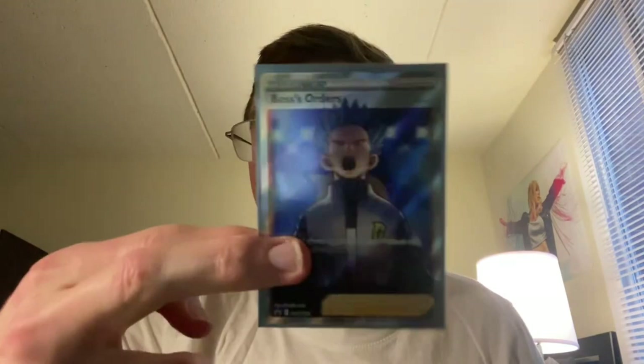This is from the Cyrus Premium Tournament Collection opening video — look at that. So much higher quality for that boss's orders.